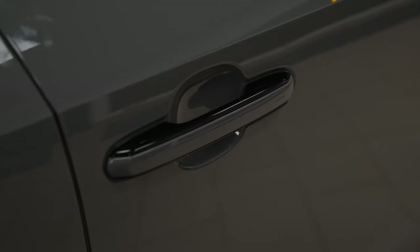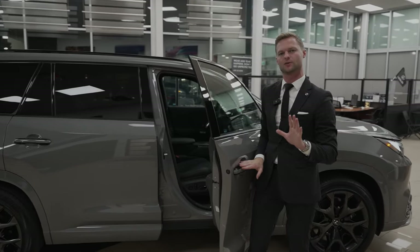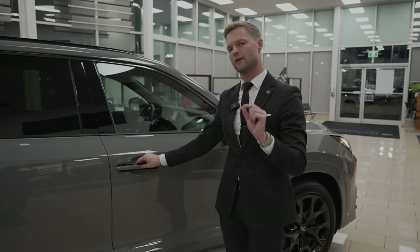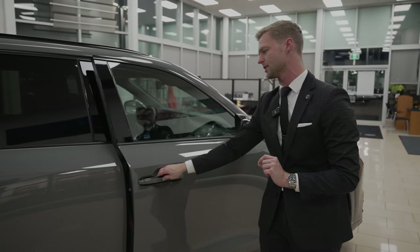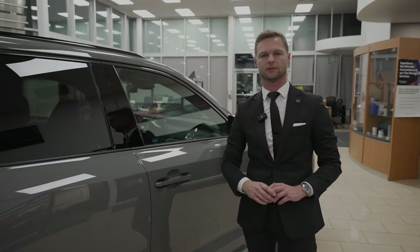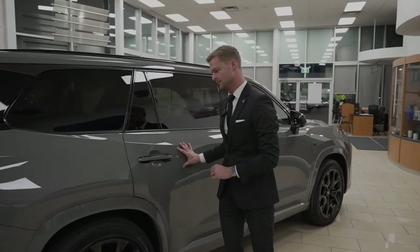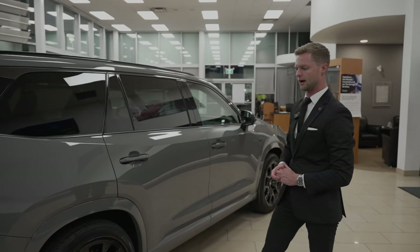It does have my favorite door handles — the electronic latch, which I love. But what I noticed is just the sound alone of shutting it is very solid. I think it's one of the most solid ones in the Lexus lineup. Maybe it's the size of the doors, maybe it's the weight, but I would say it's one of the heaviest and most solid doors we have right now.